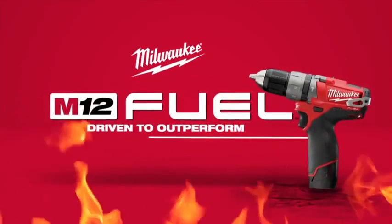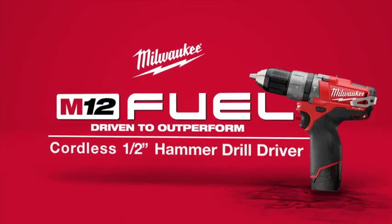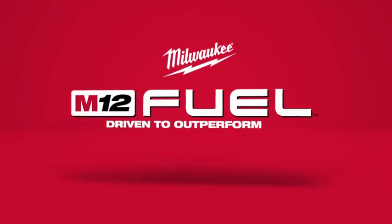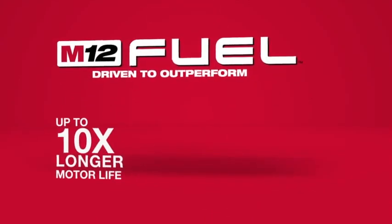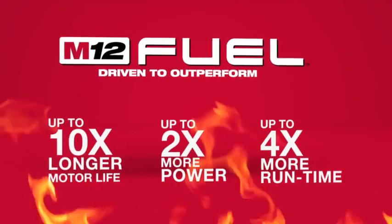Introducing a new breed of cordless tools, the M12 Fuel Half-Inch Hammer Drill Driver from Milwaukee. Milwaukee has combined the industry's most advanced technologies, providing up to 10 times longer motor life, 2 times more power, and 4 times more run time.